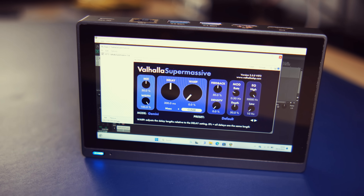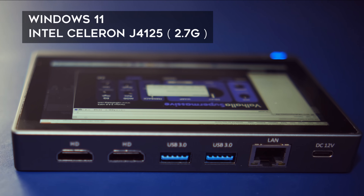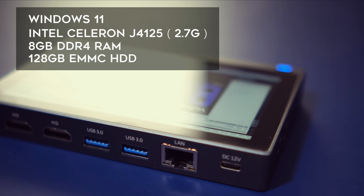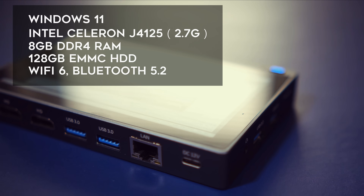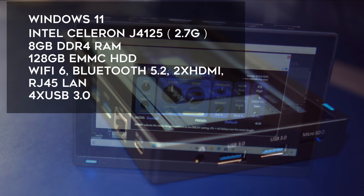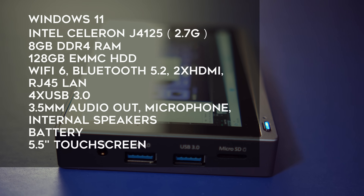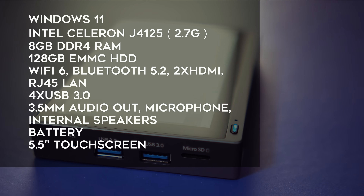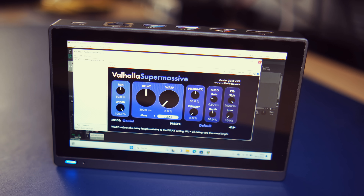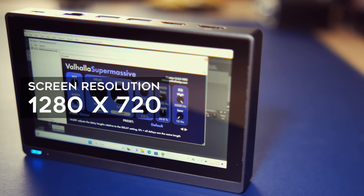Let's quickly run down the specs. This PC runs Windows 11 on an Intel Celeron J4125 processor with 8GB of RAM and 128GB of eMMC SSD. It has Wi-Fi, Bluetooth, two HDMI outputs, RJ45 network, four high-speed USB ports, an audio jack, internal speakers, a battery, and a touch screen. It's the size of two smartphones stacked on top of each other. The 5.5-inch touch screen has a resolution of 720p and is bright, contrasty, and responsive.